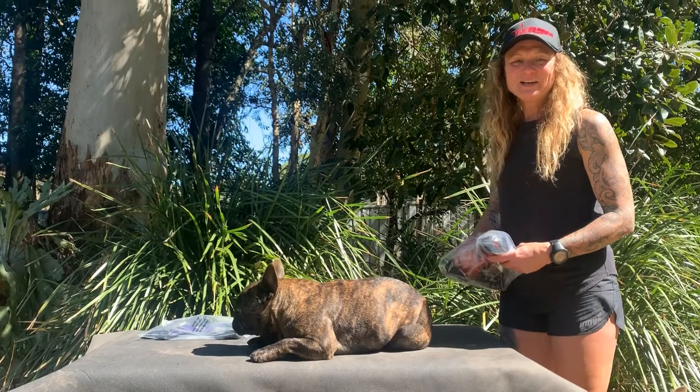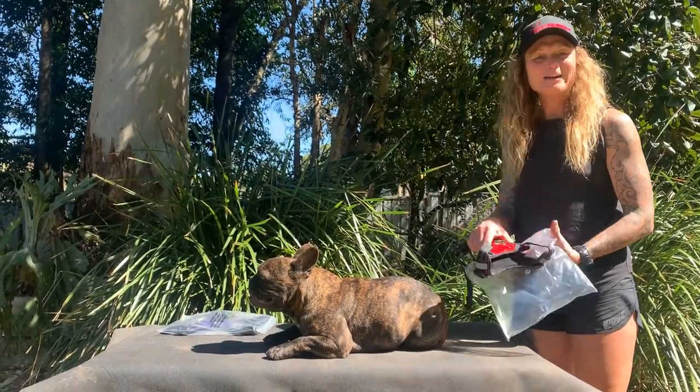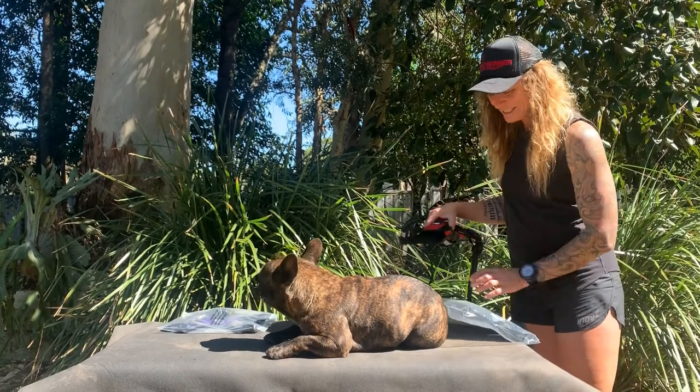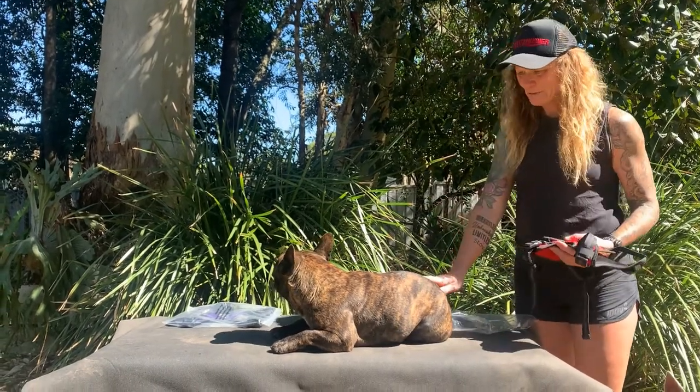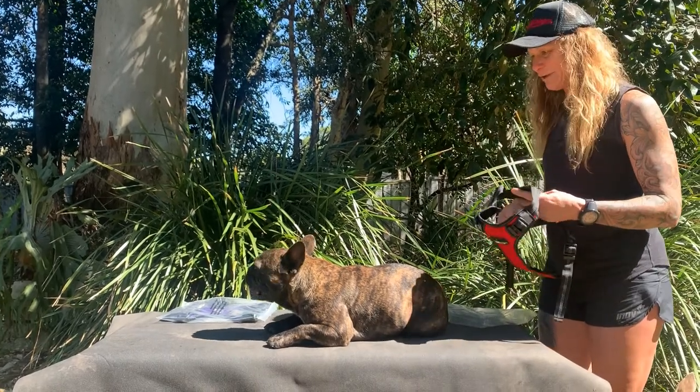Hi guys, my name is Karen Barrett. I'm the owner of Tailrunner, and today I'm going to show you how to fit one of my harnesses. Here we have Axel, who is a wonderful model and clearly very relaxed.